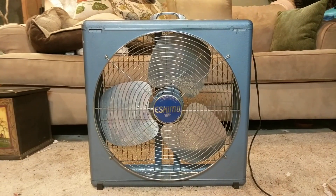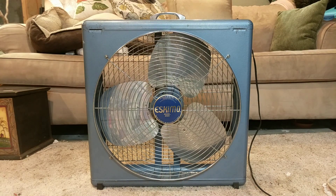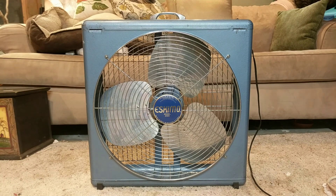This is my Eskimo Boxman model 2020. I got this thing for free today from my neighbor. He got this from a house that they were taking all the junk out of, and this was going to get thrown away so he kept it. I've gotten a few fans from him which I'm really thankful for.